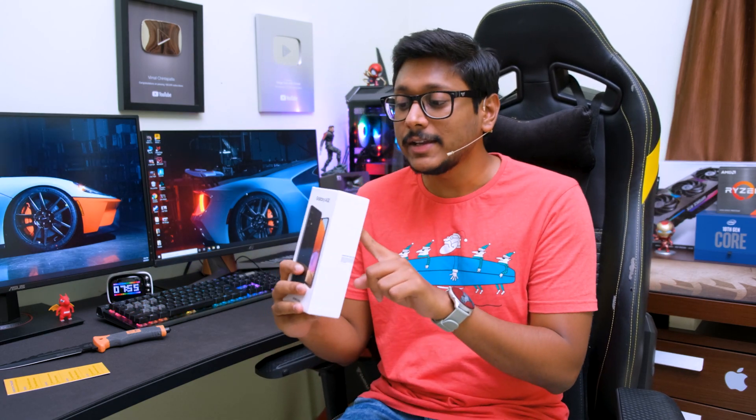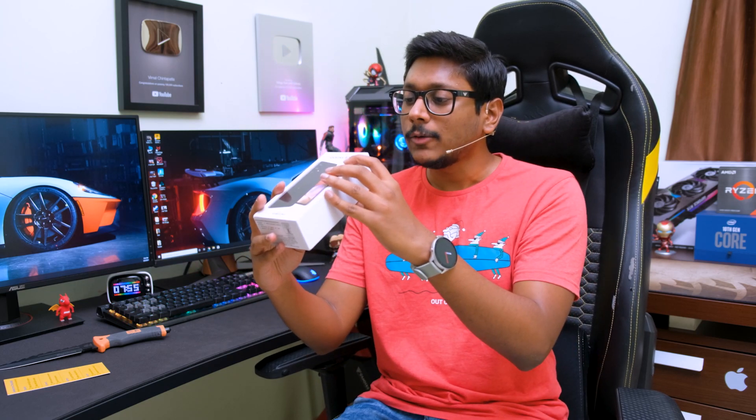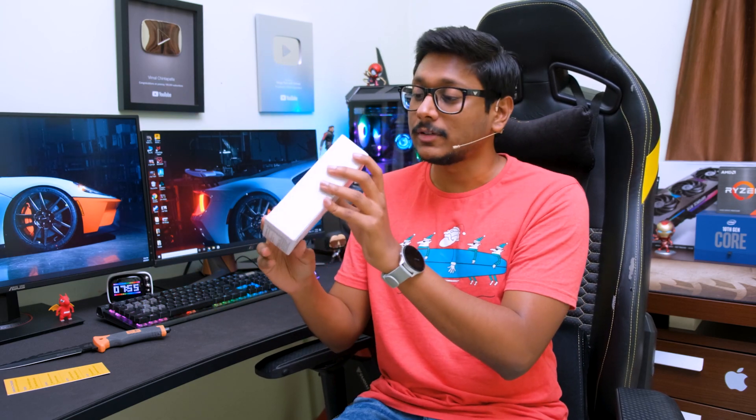By the way, this is the 6 plus 128GB variant and the phone is actually available in four different colors. The one we have right now is called awesome black, so it's basically the black color variant.